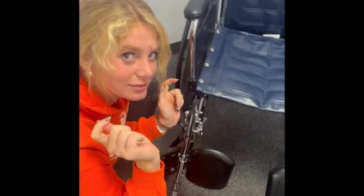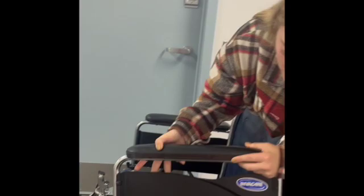For the armrest, you're going to move this knob right here, and then there's a little button right here in the back — you're going to push it in and it comes right off. Same thing with the other side. To put it back in, you put it back and then turn the knob.